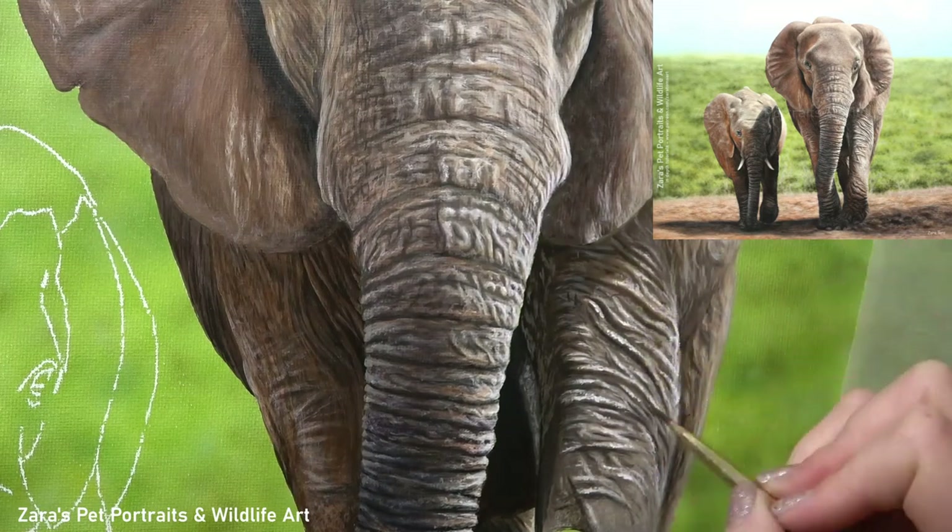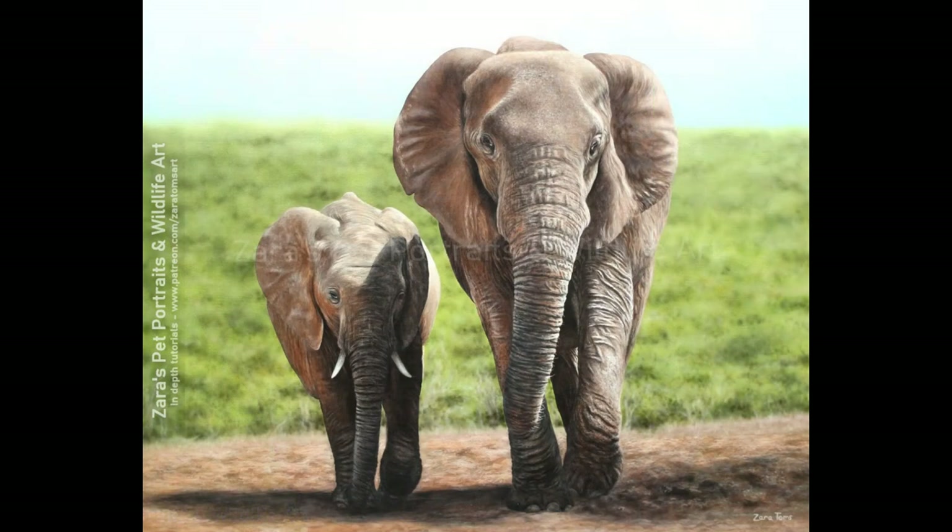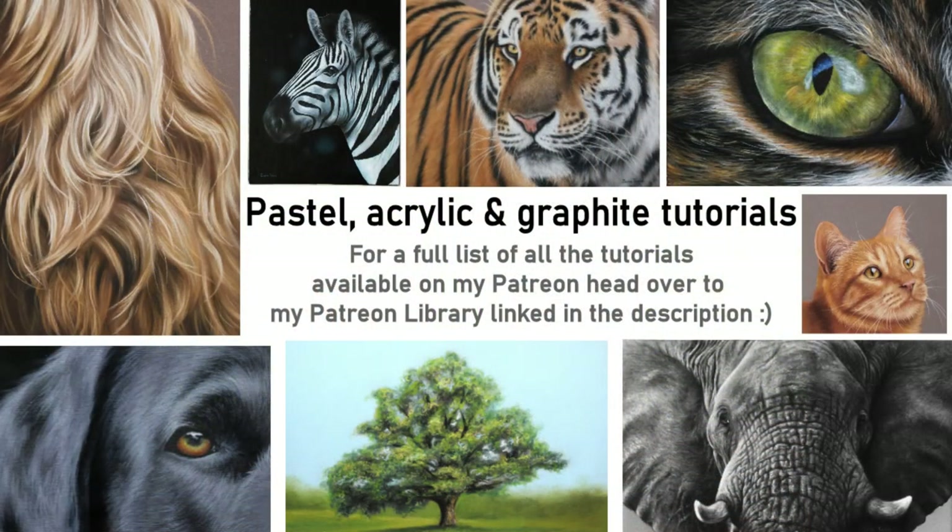I really do hope that this video has been useful — if it was I would really appreciate it if you could give it a like and a thumbs up, it makes a huge difference to my channel. Here's a finished photo of my painting and as I've mentioned this is available from start to finish — the background, the calf, all of this — on my Patreon channel. If you do have any art related questions feel free to pop them in the comments below because I'm more than happy to help if I can. I'm going to be uploading another video to YouTube next week but as always thank you so much for watching.